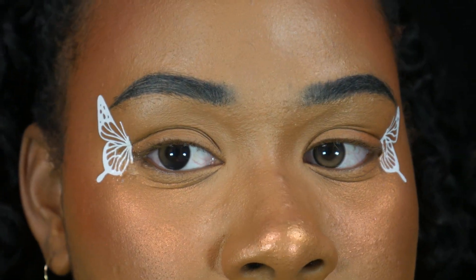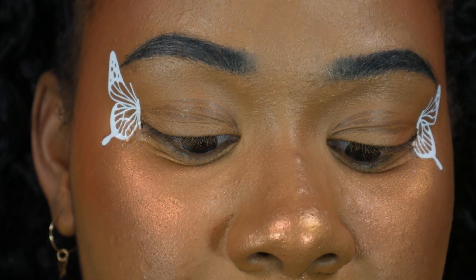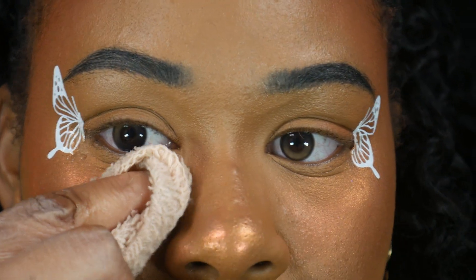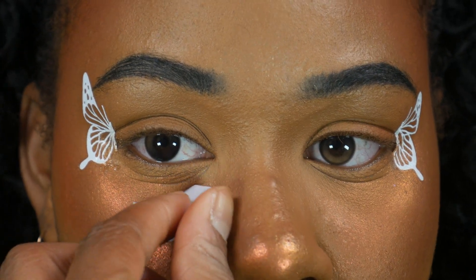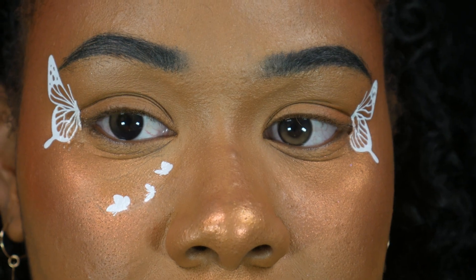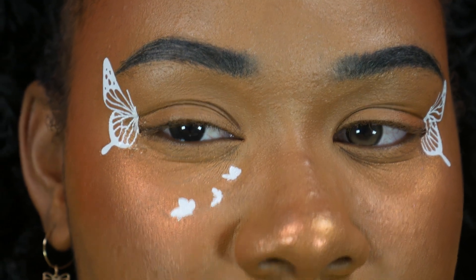I think we're gonna do this tattoo right here and put it on my face. Let's put our second batch on — we kind of want it coming out here. When you look really close it looks like butterflies, but you really can't tell they look like butterflies, which is upsetting. But it's whatever.